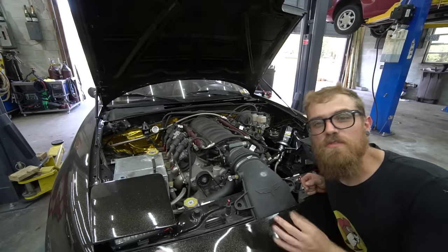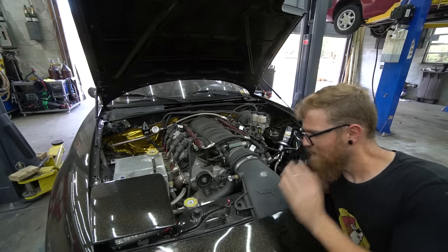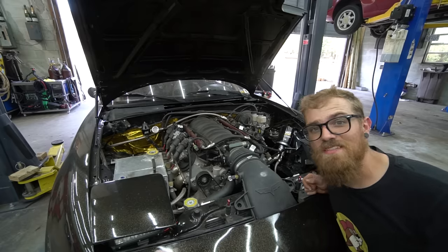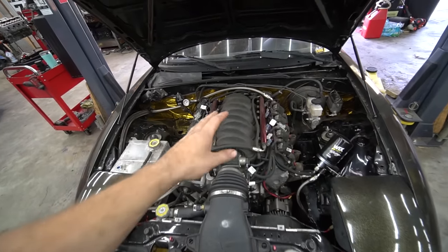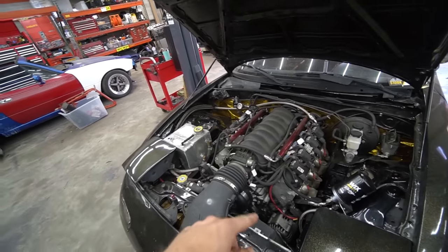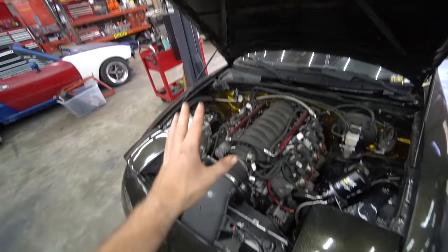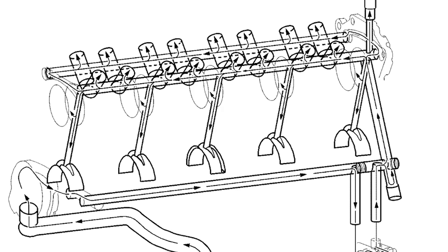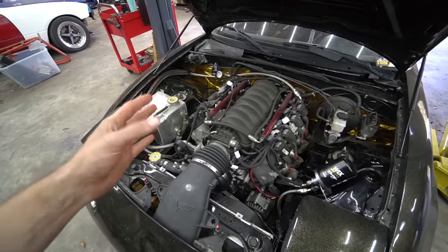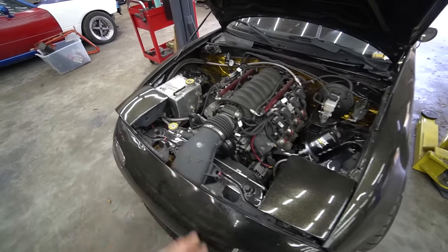Thing number four — in my opinion, the most important thing. The one downfall of the LS that you need to fix to make it last: rod knock from oil starvation. The LS engine does not have a priority main oiling system. A priority main system pumps oil to the main bearings and down to the rod bearings first, then up to the head last. On an LS, it pumps up to the cam first, then down to the mains, then down to the rod bearings. So if you have any oil starvation, your rod bearings are the last thing to get oil — and they're arguably under the most stress. That's a big design flaw.